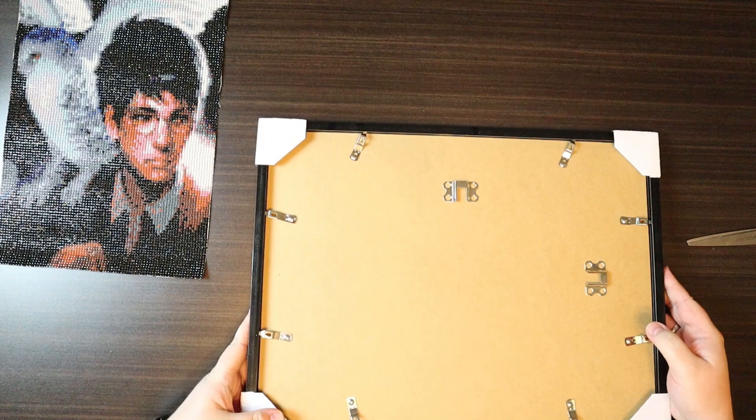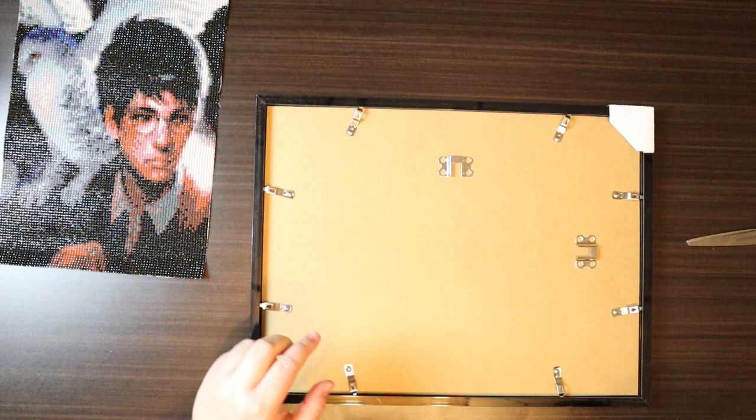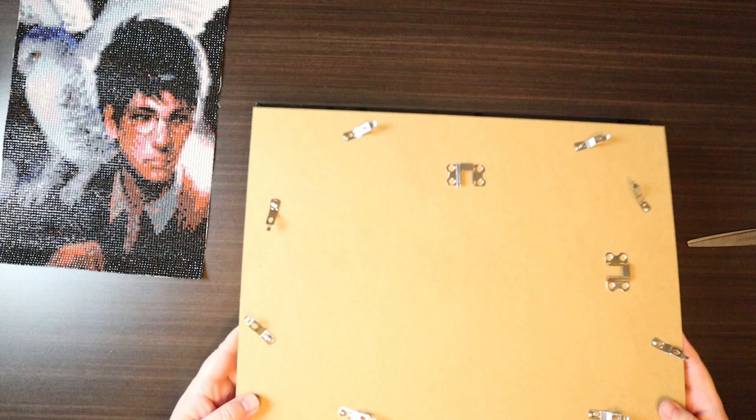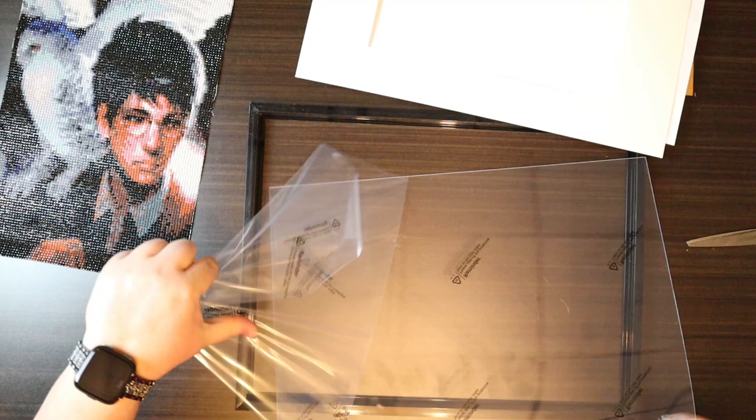I actually prefer Amazon frames to other places like Walmart or the dollar store. I am sure you can find good frames there but Amazon seems to have a little higher quality and you can buy in lots, so it doesn't make it any more expensive. This one actually comes with a mat, which is nice.